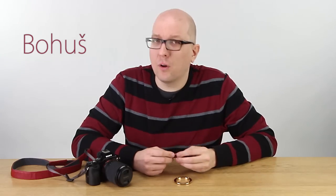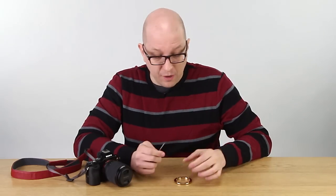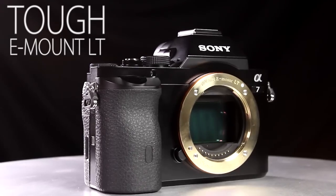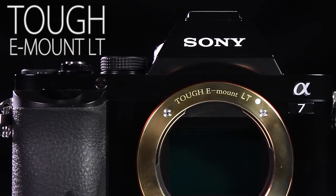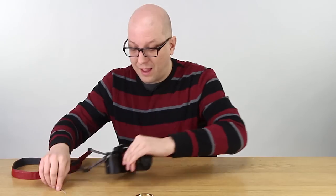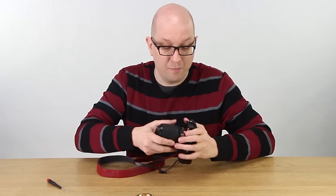Hi everybody, Bohus here for FotodioxPro.com, and in this video I'm going to show you how easy it is to attach the TUF E-Mount LT to your Sony camera. The procedure is the same as our prior version, the TUF E-Mount — it's just four screws and it takes way under five minutes to do.